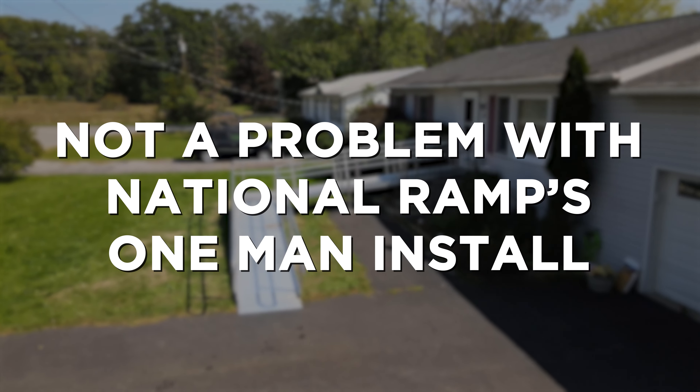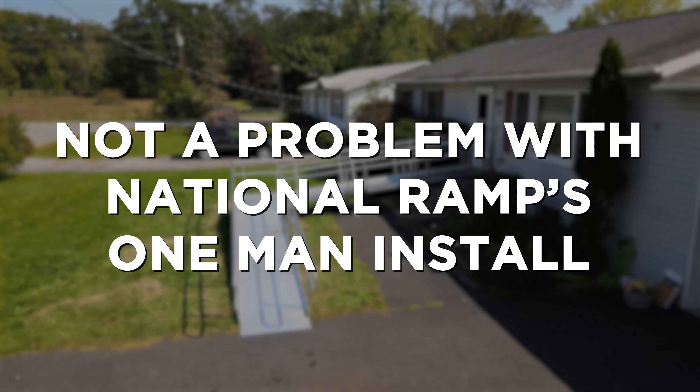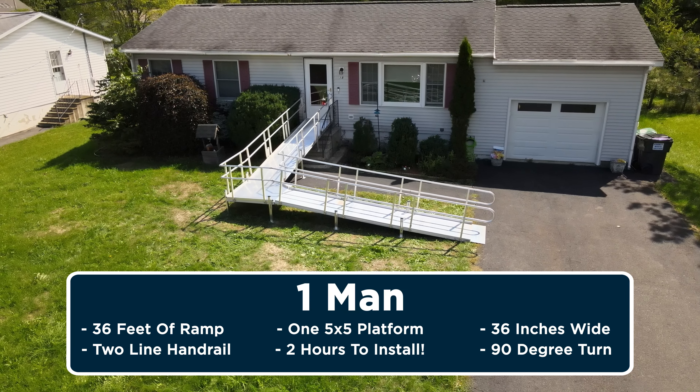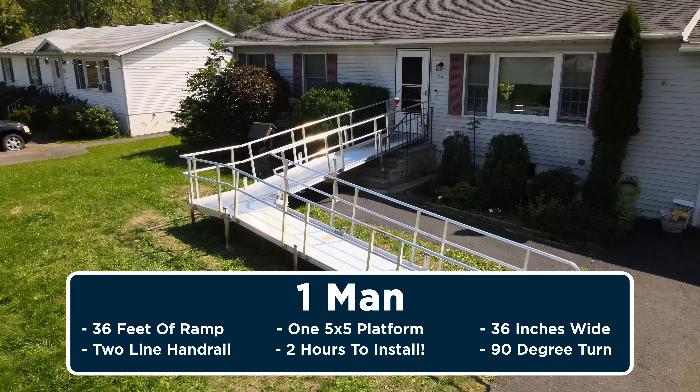Labor shortage? Not a problem with National Ramp's one-man install. Watch one man install a 36-foot ramp with a 5x5 platform all by himself in two hours.